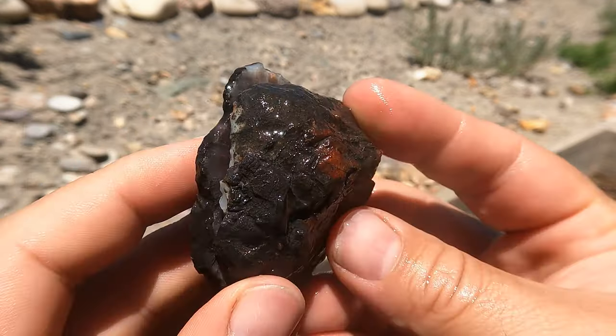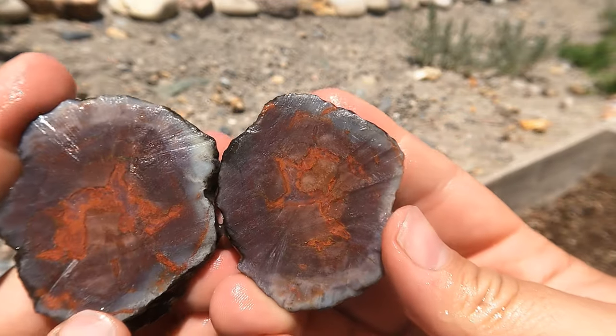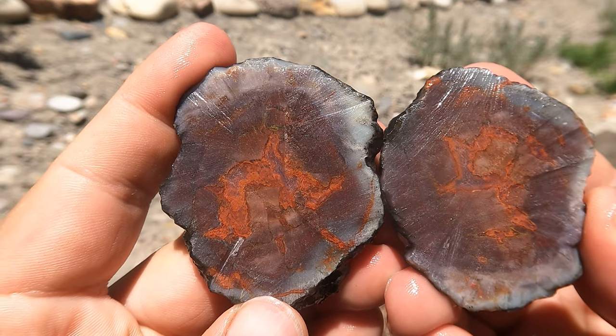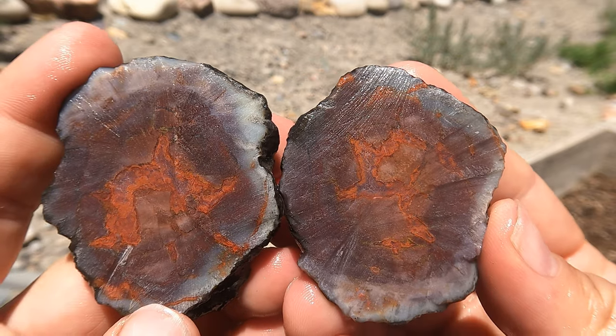Here's a little agate nodule that comes from out at Yellow Cat. That looks nice inside — actually, that's better than most of the ones I get. Oh, look at that center — that is really pretty. Very nice.